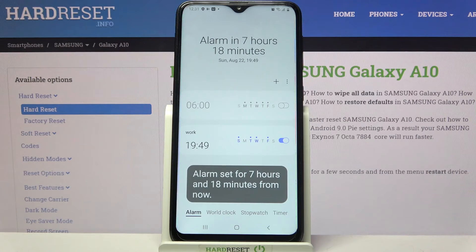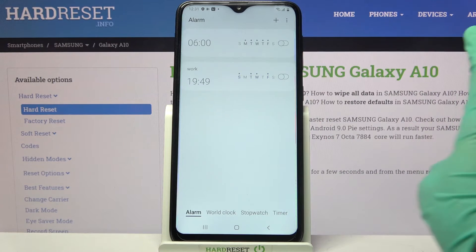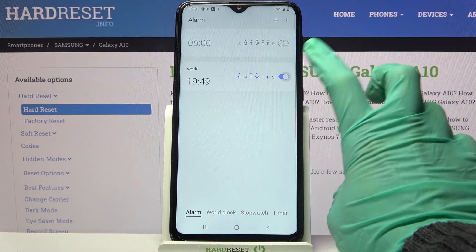As you can see, mine was successfully added. You can always turn it off completely by clicking on the switcher next to it, or turn it back on by tapping on it again.